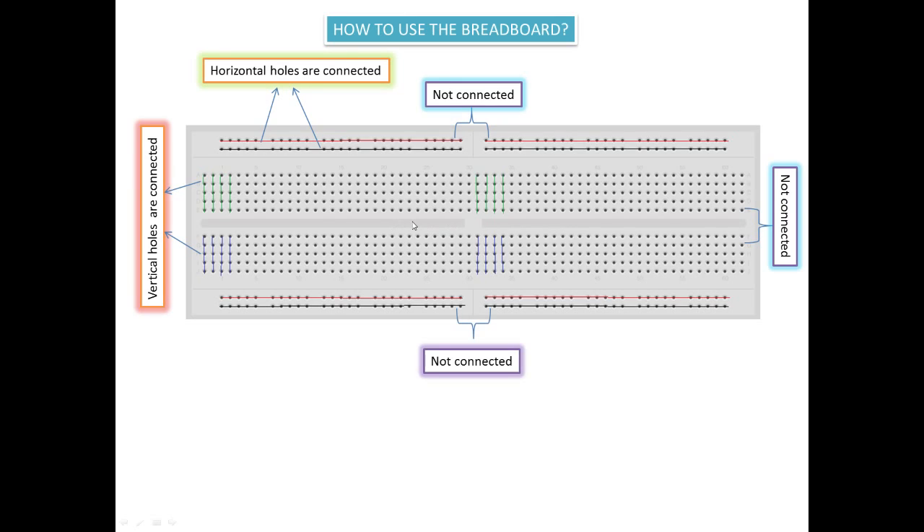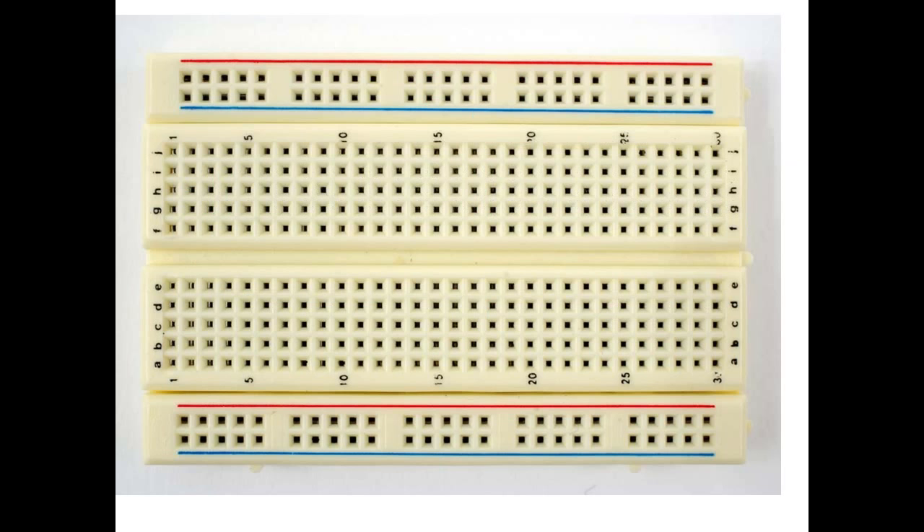In a breadboard there is a gap here, and this gap is generally used for connecting your IC — I will show you later how you can connect an IC to a breadboard. The breadboard comes in different sizes: this is a bigger breadboard, and similarly you have a smaller breadboard. You can use any one depending on your project.